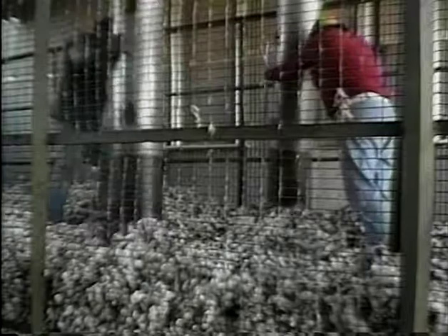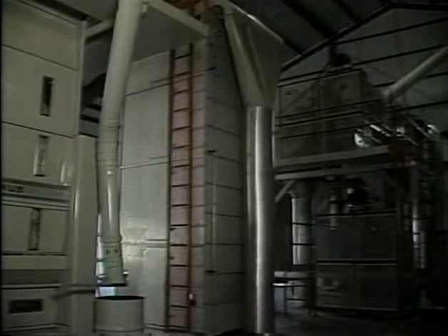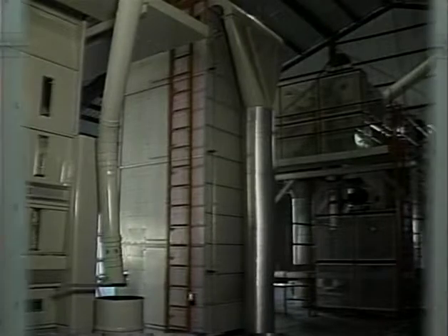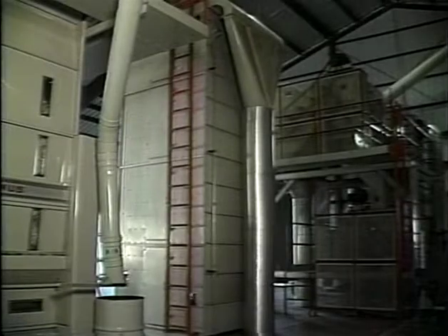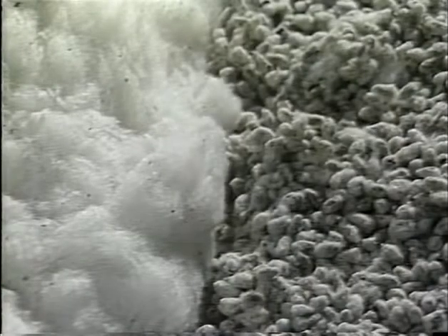The seed cotton is unloaded from the trailer or module and passed through the first stage of drying to reduce the lint moisture. Notice that the cotton moves horizontally from one side of the dryer to the other as it makes its way from the top to the bottom. This path keeps the cotton exposed to the drying air long enough for moisture to migrate out of the lint and into the air. Because seed cotton is only exposed to drying air for a few seconds, most of the moisture comes out of the lint. Very little moisture is removed from the seed in gin dryers.